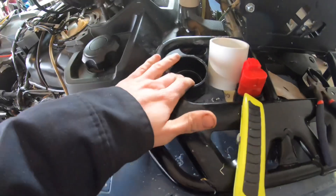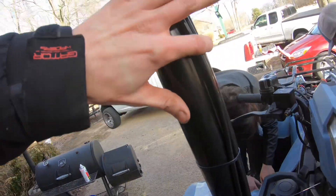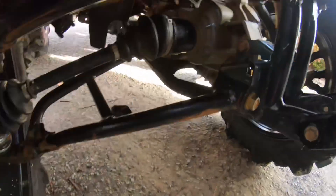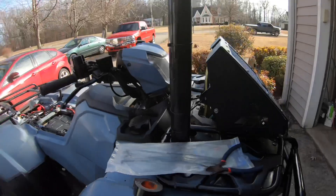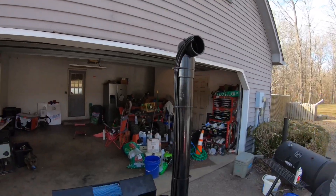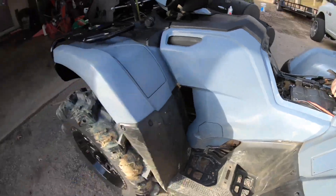Alright guys, we got it all plumbed up, everything lined up, everything glued with the last piece. So we finally got the snorkel done and on. I just ran all the vent lines with black vent line tubing all the way down — just replaced the factory. Putting the plastics back on, making sure everything fits right. Pretty straight for slanted plastics. Pretty clean.